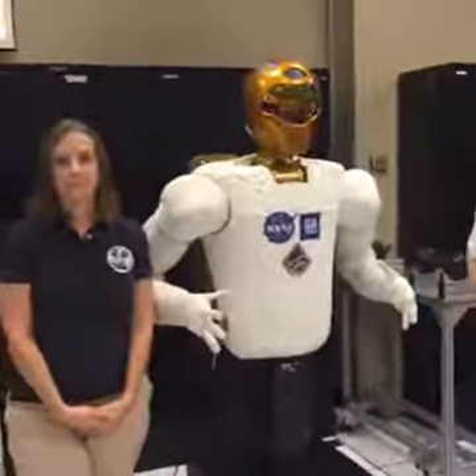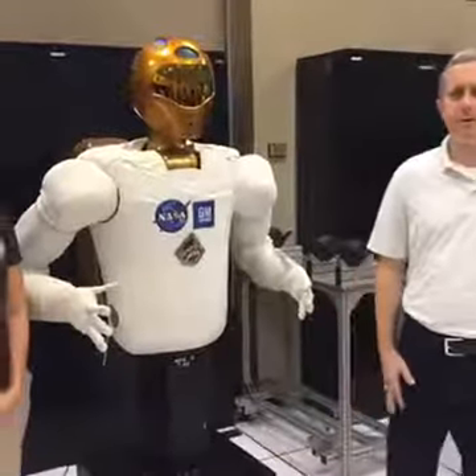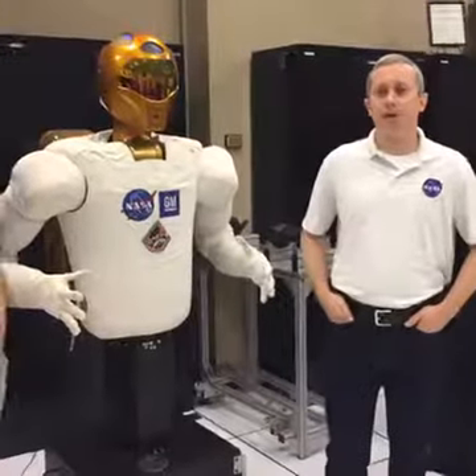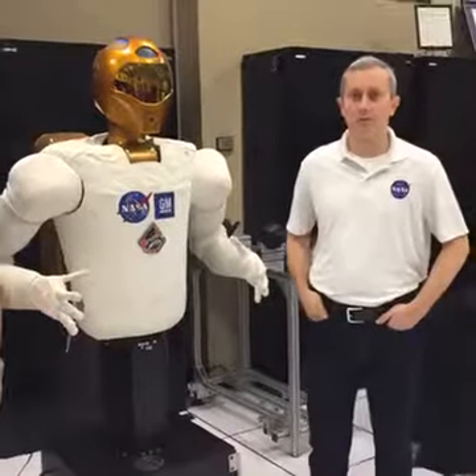Jess has a question: how is it powered? This one just plugs into the wall. We have a battery for it as well — it's a large lithium-ion battery that we're doing testing on, trying to understand how to use that technology safely.